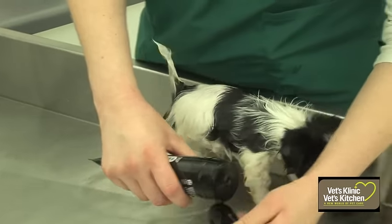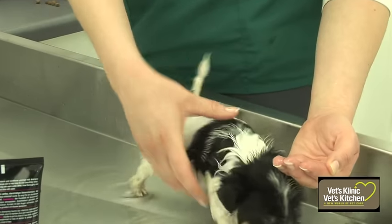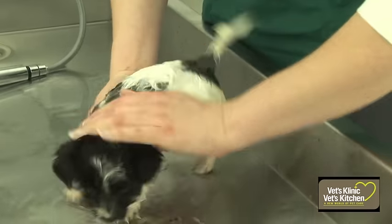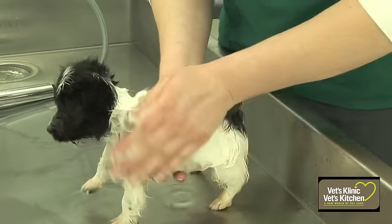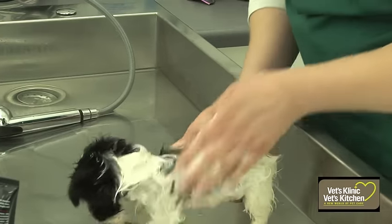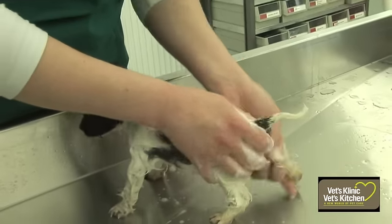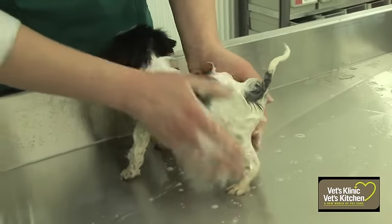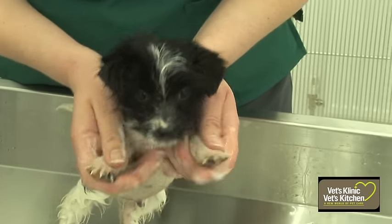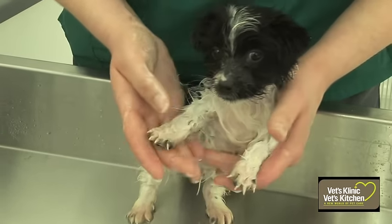Put puppy shampoo into your hand and gently lather up the puppy. Be careful that you don't use too much shampoo, but as long as it's all rinsed out afterwards it won't be a problem. Give them a nice little massage and make sure they're washed all over. Pay particular attention to their back end. You can also do their feet as well, and as I say I tend not to do the head area. Make sure the shampoo is well rubbed in and the coat is all lathered up nicely.